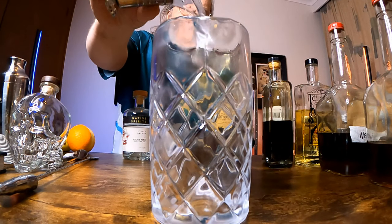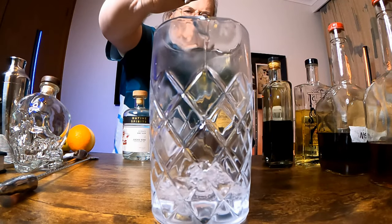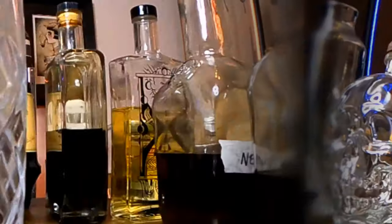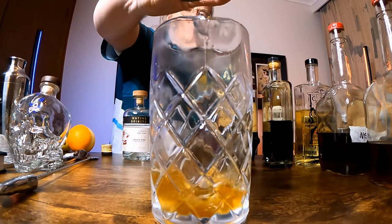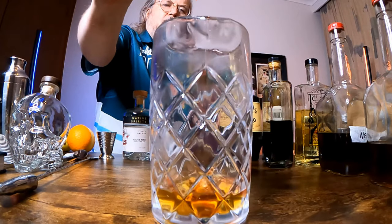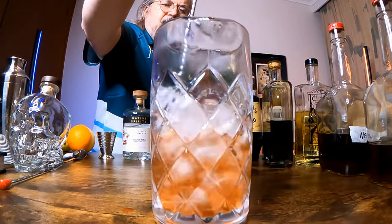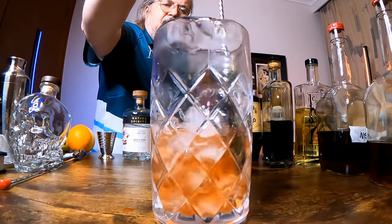And finally, let's do a drink for the dark side. I call this one the Dark Side Martini. To make it, we put two and a half ounces of gin into our mixing glass, add three quarters of an ounce of amaro of your choice, and then three dashes of Peychaud's bitters.